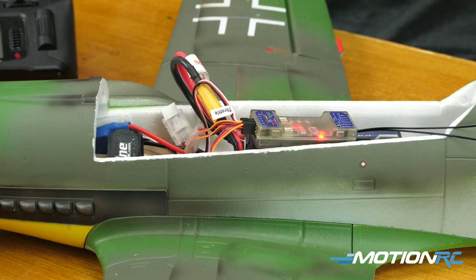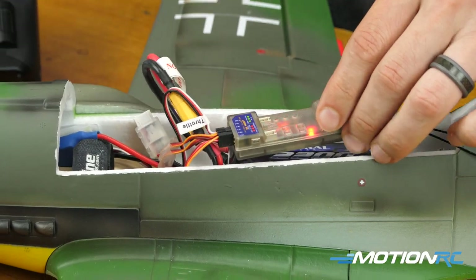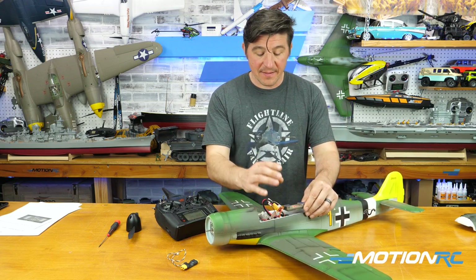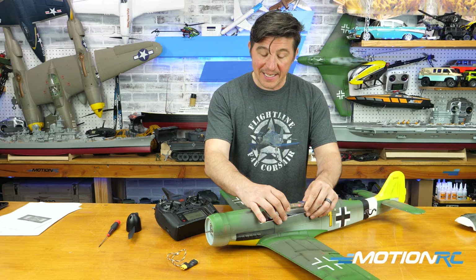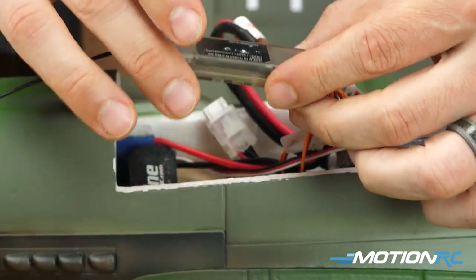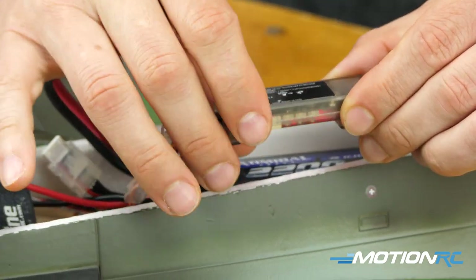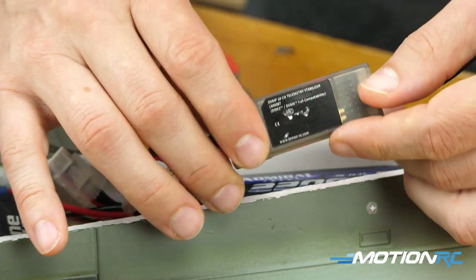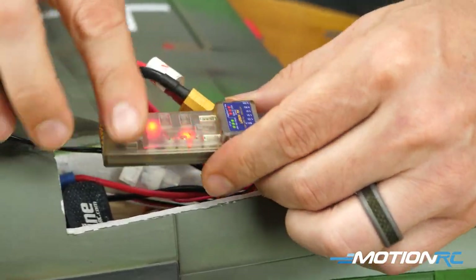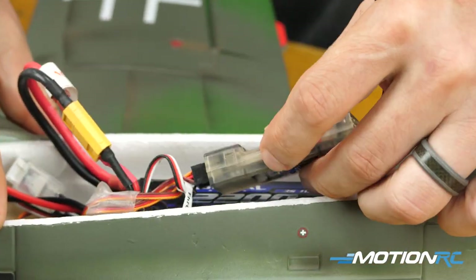Now the only other thing is mounting the gyro. It has to be mounted level — it can be mounted flat, inverted flat, facing either direction lengthwise. The only restriction is you cannot mount this gyro sideways in any direction; it can't be mounted on its side in the fuselage. It has to be flat and level. Either end can be the front or back, and it can be upside down or right-side up — that's the only mounting constraint.